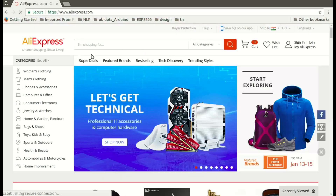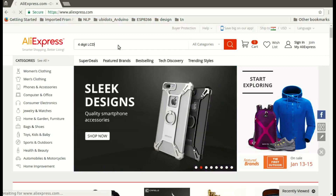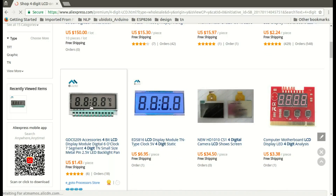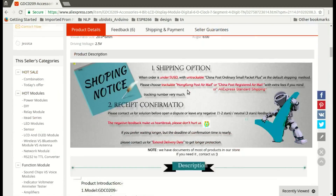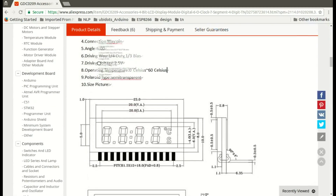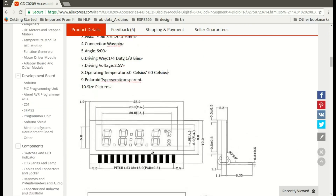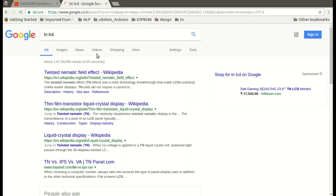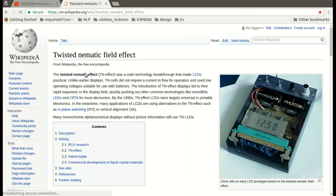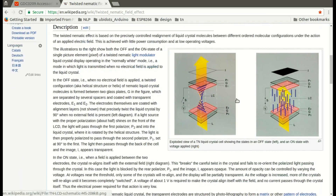Knowing that this weighing scale must have come from some Chinese manufacturer, I looked on AliExpress and came to know that these LCDs are called TN LCDs — they're really different from conventional seven-segment displays used in normal products. TN in the name stands for twisted nematic technology, which uses liquid crystals to change the polarization of light to make LCDs work.